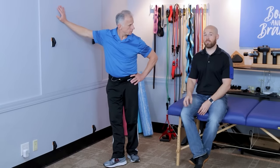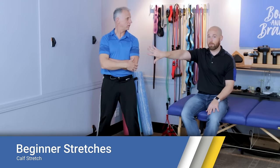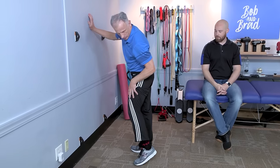The second stretch we're going to do is for the calf muscle. You have two calf muscles per leg, so we're going to show two different stretches. Brad will demonstrate it — all you need is a wall. We're going to stretch our calf muscles.